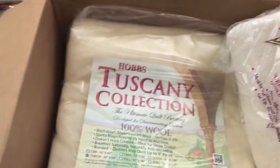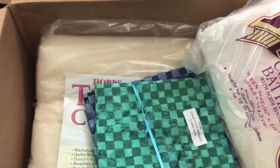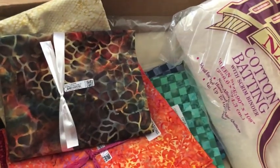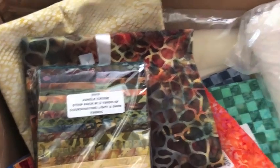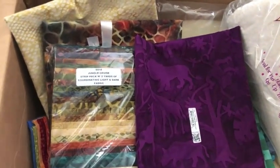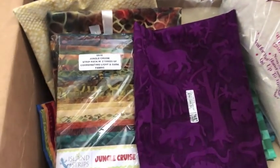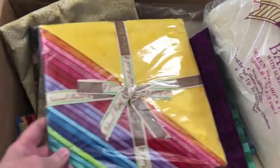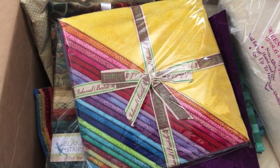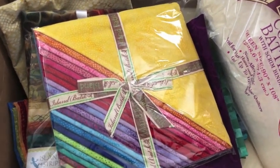I'm so excited to add all this fun new color to my Island Batik pile. I have some plans for August using Petting Zoo, which is what this purple is from. And I really think these bright paisleys will make an appearance in my July project. Thanks for checking it out.